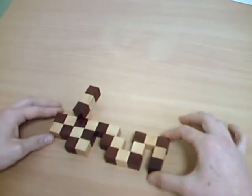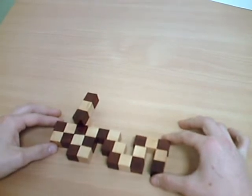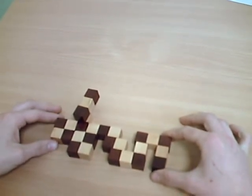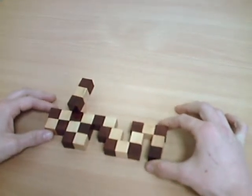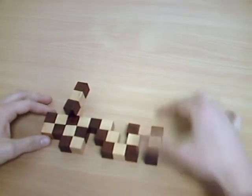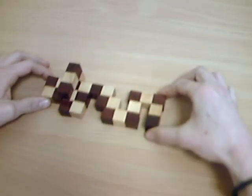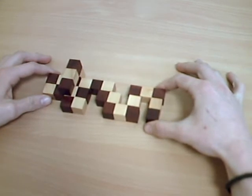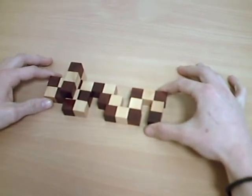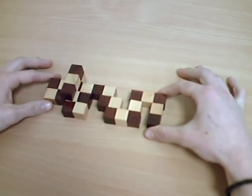Take the horizontal bar the farthest outside, do a rotation on one square by the left for the vertical bar of three squares to be parallel to the table. Turn this bar all the way for it to be perpendicular to the table.